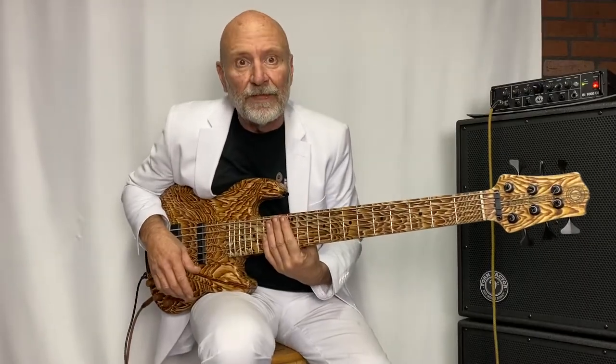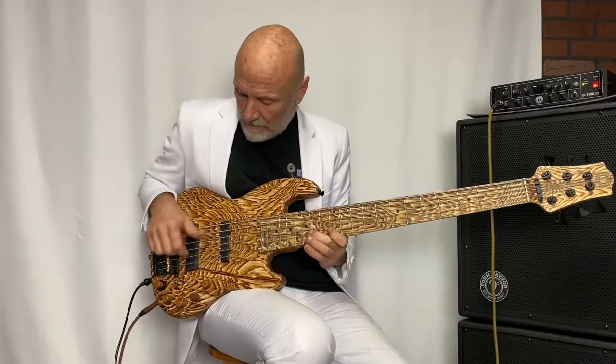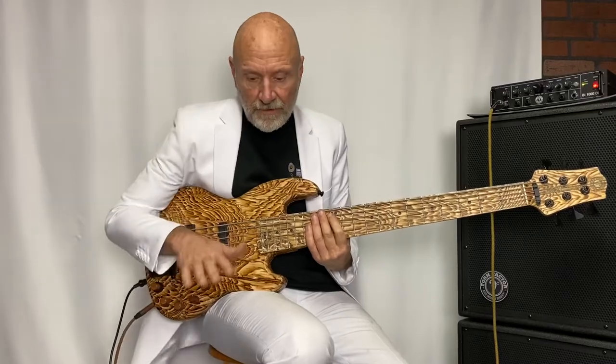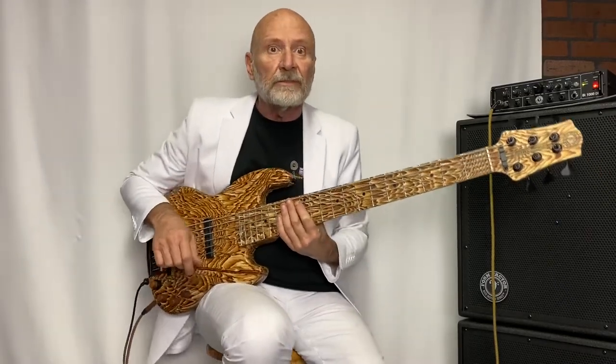These switches here are the MIDI up and down for cycling through your sounds. All these different sounds you can program in very easily. I'm using a Boss SY-1000 synthesizer down here.